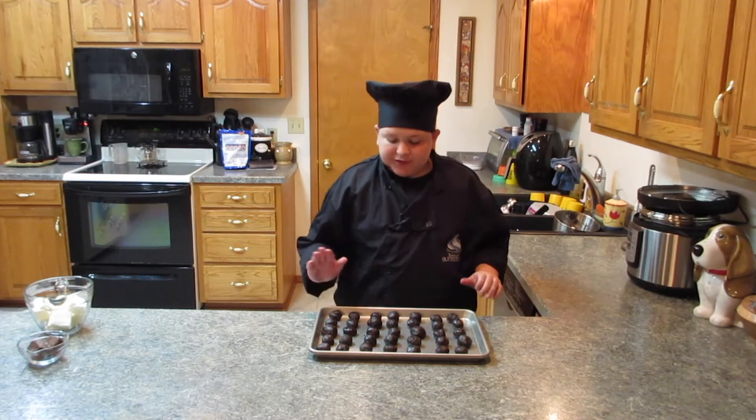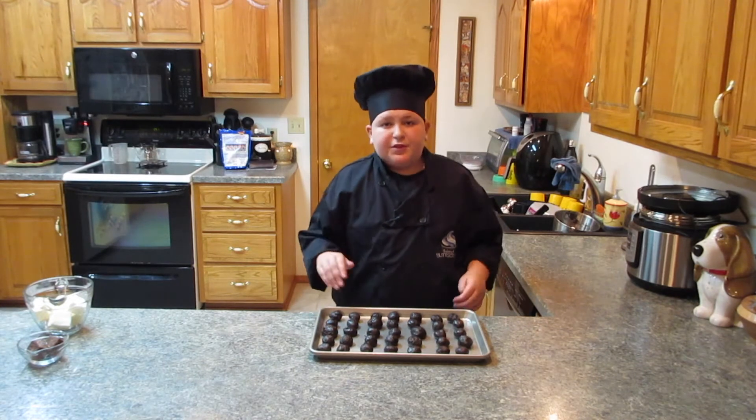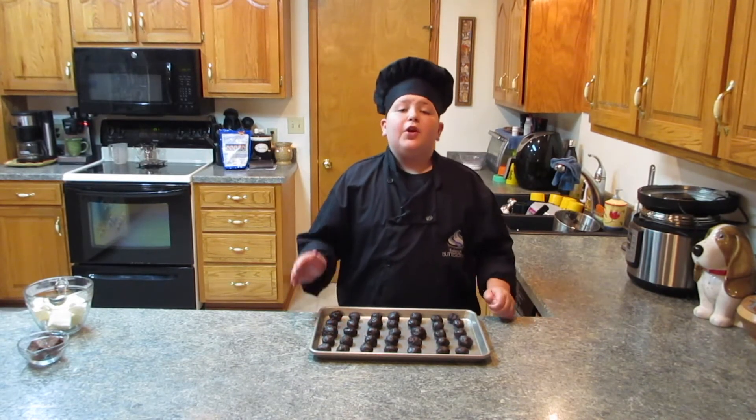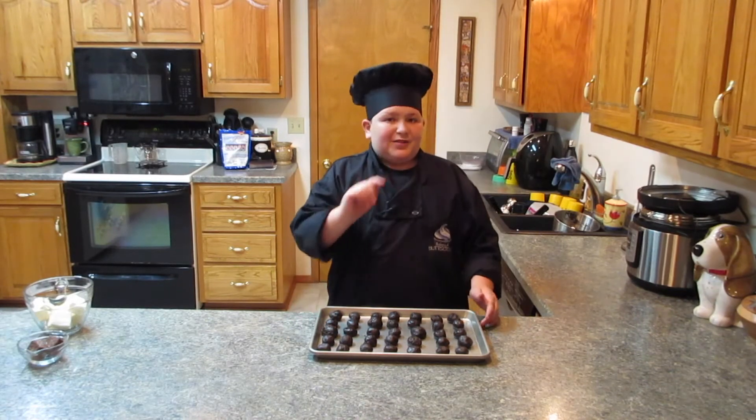I'm all done — I've scooped them all and used all the mixture, so there's none left. I made about one whole tray. It may be different for you depending on the size you make them. I'm going to put this in the freezer for about 20 to 30 minutes, or longer if needed — even overnight if you want.